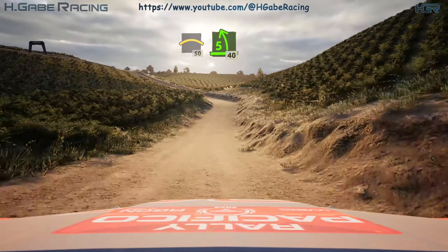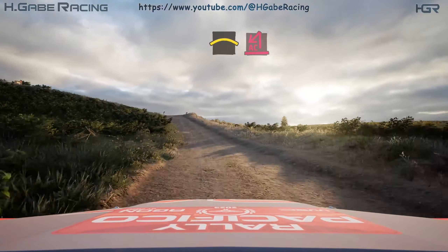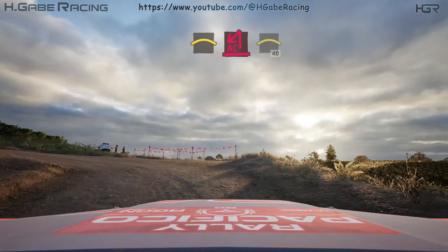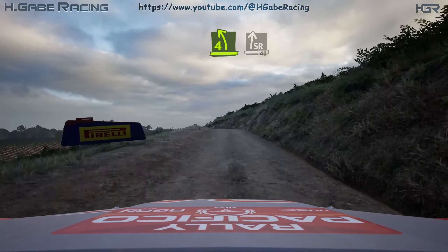5 left, opens. 40, crest, sudden acute hairpin left. Into crest, 40. Slight right, 30. Lead to right, half long. 60, 4 left short, over crest.